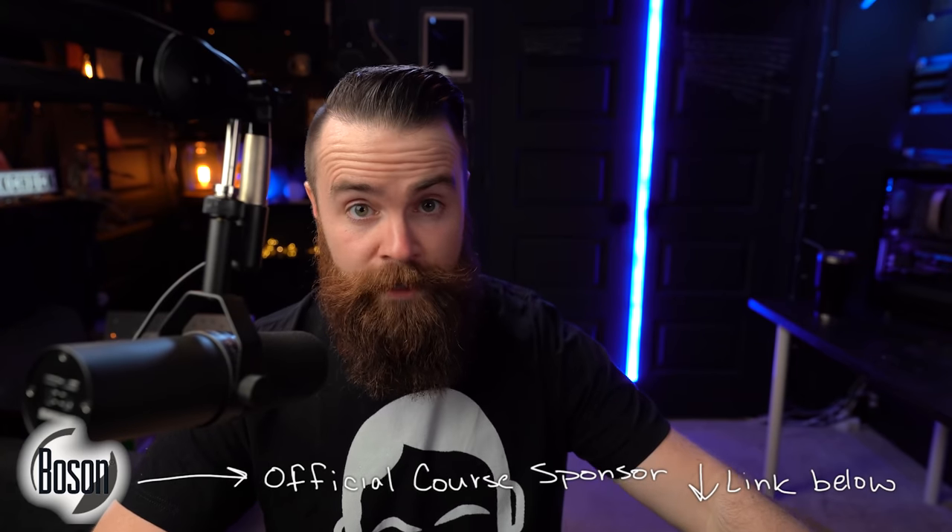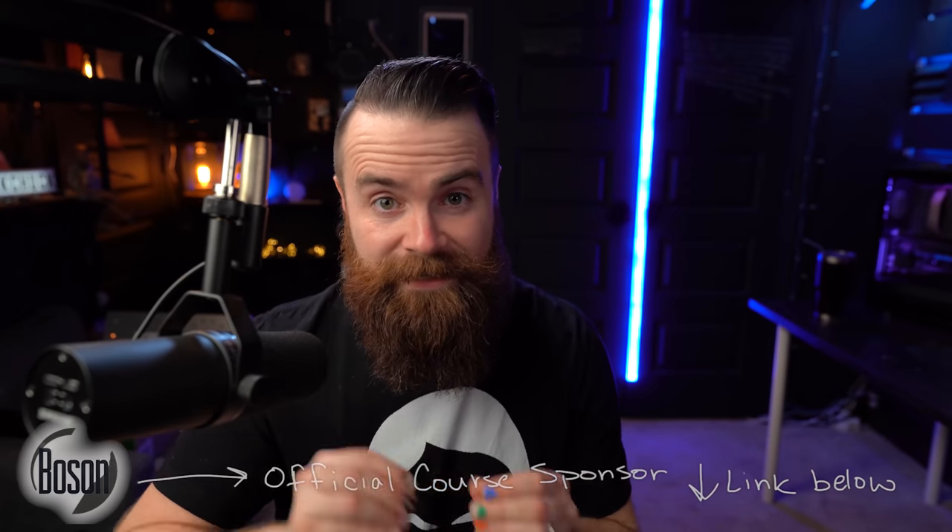Boson by far makes the best learning resources for the CCNA and CCNP. Whether you want labs, a practice exam, or courseware, they've got you covered — link below. At the end of the video, I'll have a few questions from their practice exam to see if you know the contents of this video. Let's go.